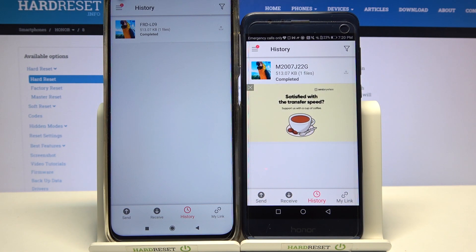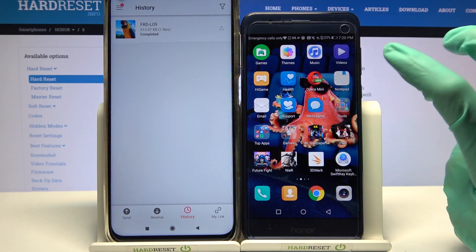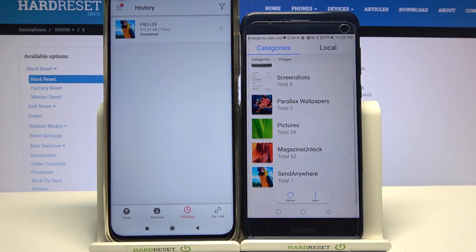As you can see, my photo was successfully transferred. But if you want to check it out for sure, you can always go into, for example, Files App, select In My Case Images and locate the Send Anywhere folder. Thanks so much for watching.